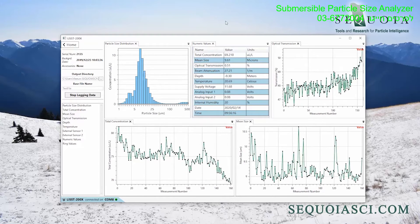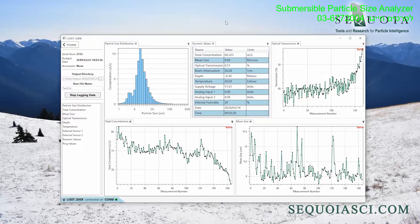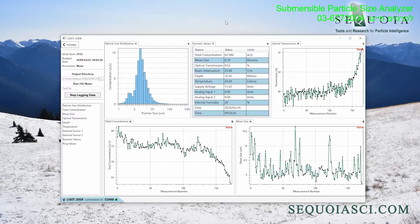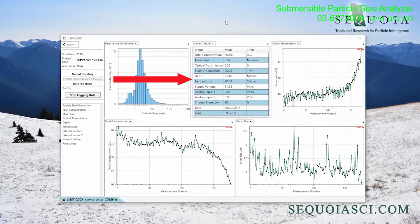The complete data delivered by the LIS200X are the particle size distribution, mean particle size, particle volume concentration, volume scattering function, optical transmission, and beam attenuation. In addition, you get basic parameters such as the depth and temperature.